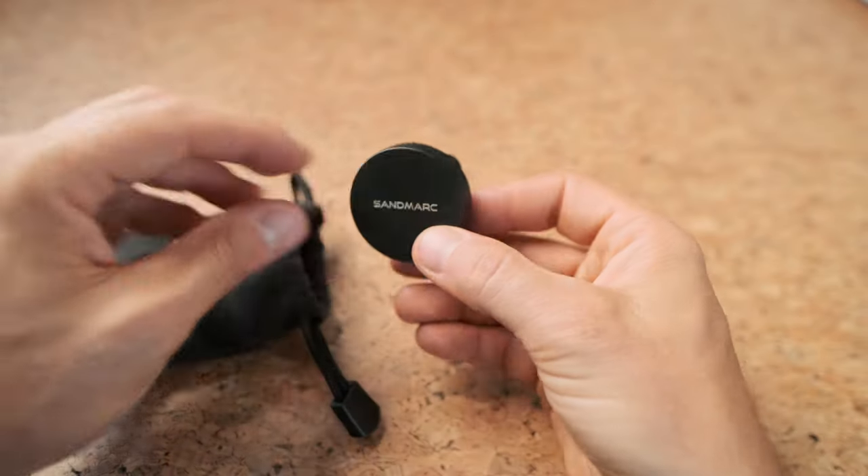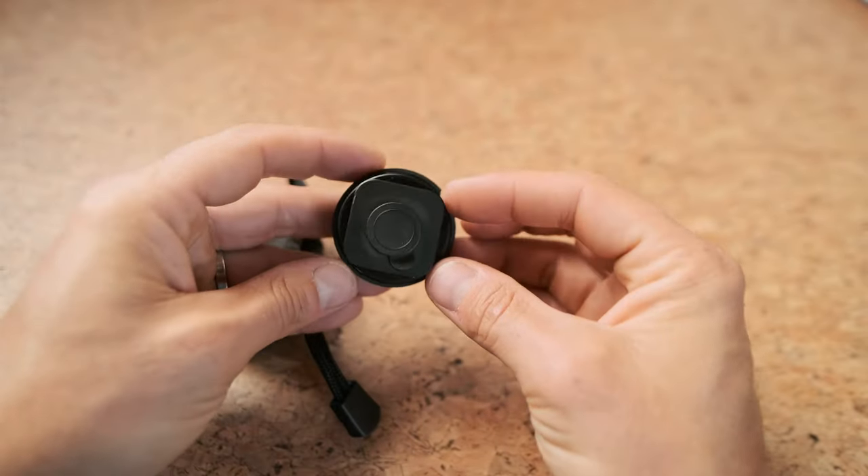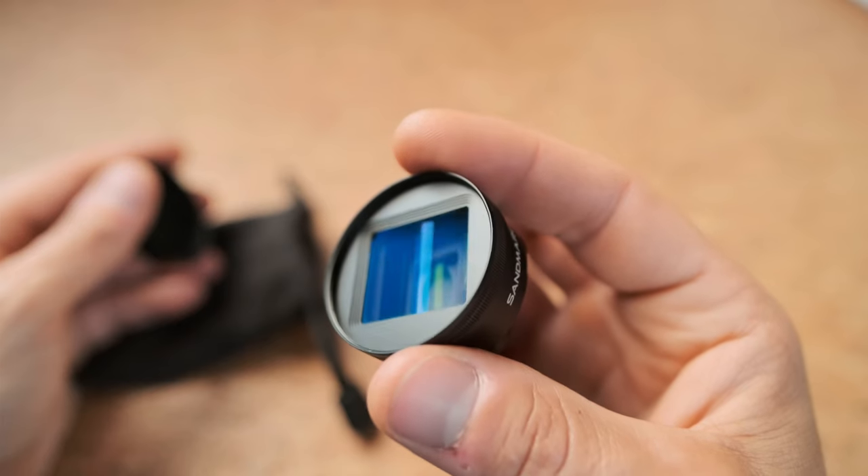Hey guys, today we're talking about combining the iPhone with the Sandmark Anamorphic Lens. This little combo makes for a unique filmmaking experience — it's a lot of fun to use, produces quasi-cinematic results, and if you've ever wondered what this little guy can do, stick around.